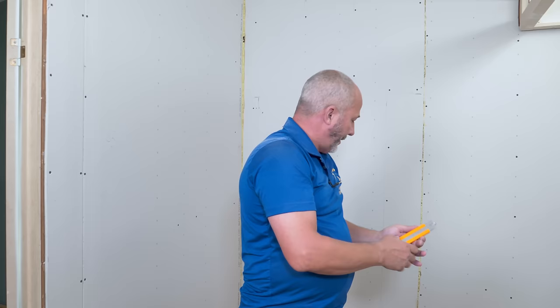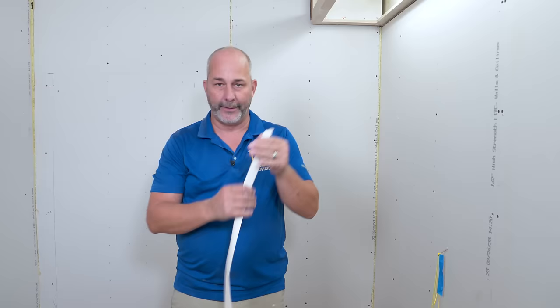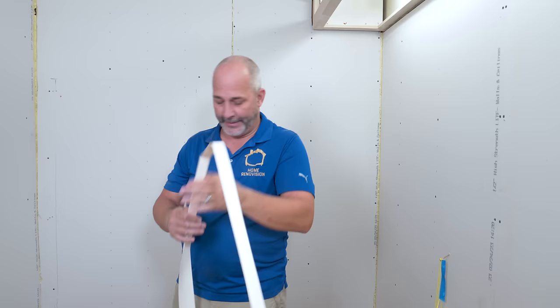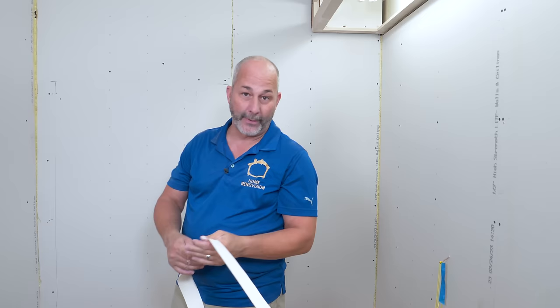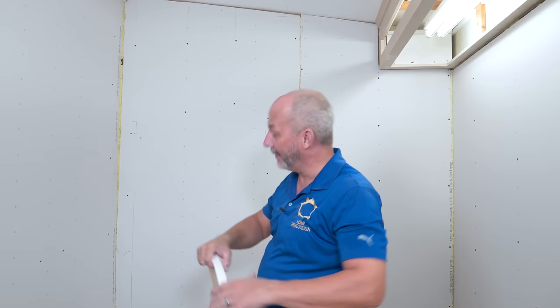Now that's done, let's get out the drywall tape and the mud. When you're doing drywall work you want to know the end from the beginning a little bit, so you know what you need to tape and what you don't. For instance, the top gap here — I'm not taping that, I'm going to be using a trim all the way around the room. I've come back with a thicker piece of drywall than before so I can cover that nasty gap.